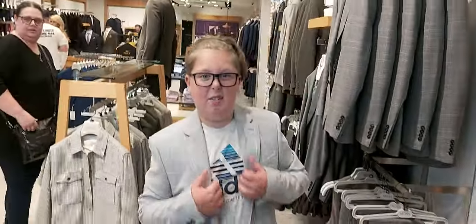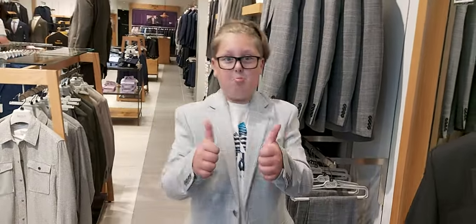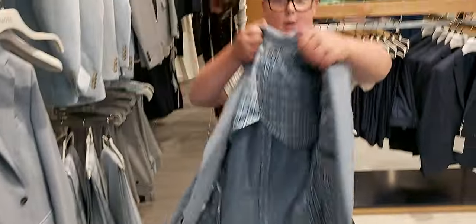We can definitely do a lot better than this, but for the first suit tried on, really good. Next one.